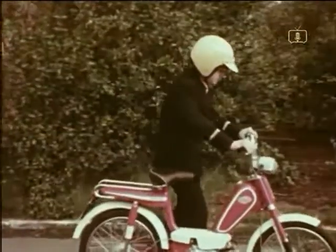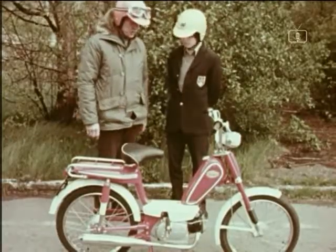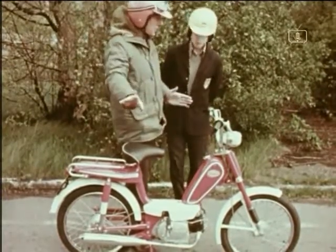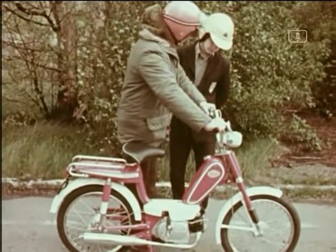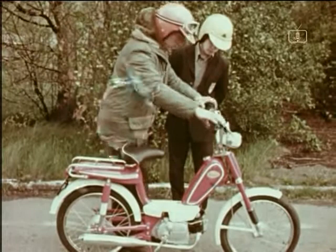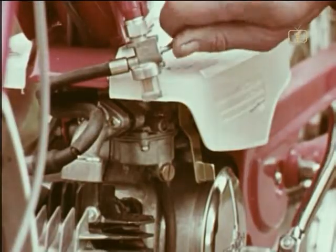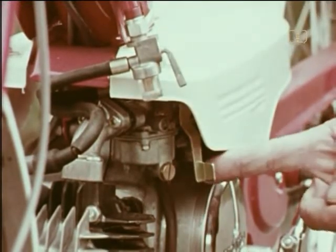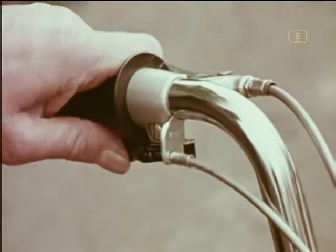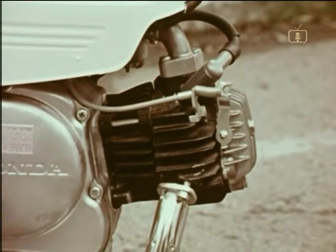Then the next stage: start the engine, but first we have to reconnect it. Always stand on the left of the machine, away from the traffic. The best way to start the engine is with the moped on the stand, using the pedal as a kickstart. Keep the weight on the handlebars so that the back wheel is kept well clear of the ground. First, turn on the fuel tap. If the engine is cold, we have to close the choke before starting. This machine is fitted with a decompression lever, which operates a valve on the cylinder head, making the engine easy to turn over.